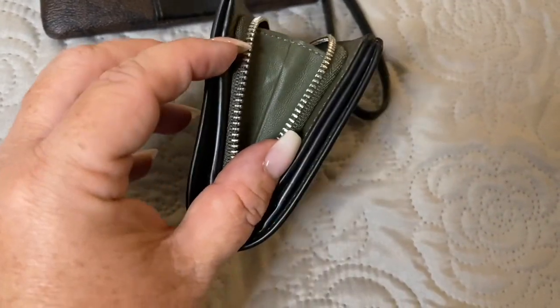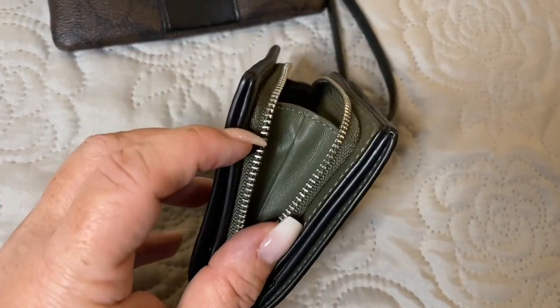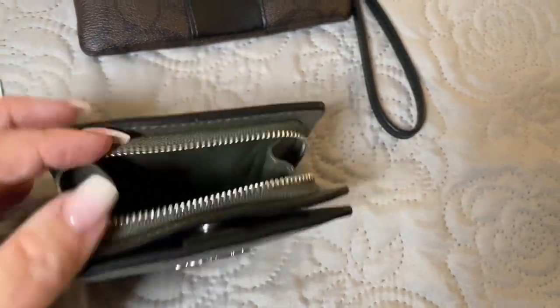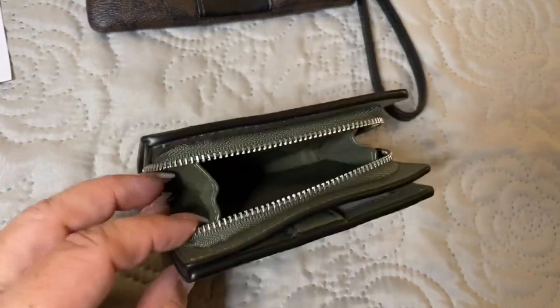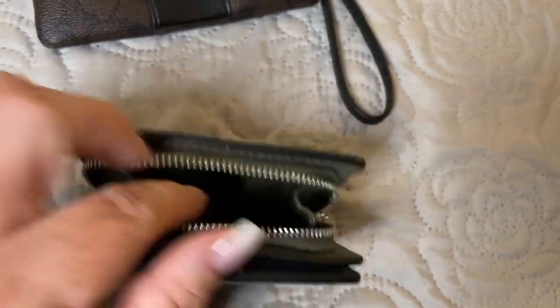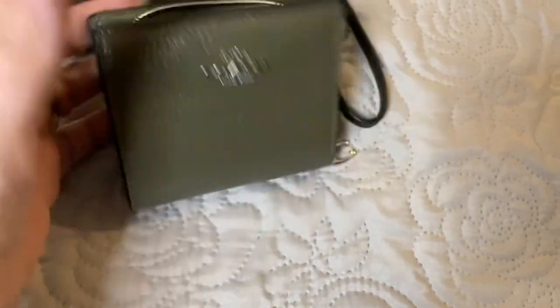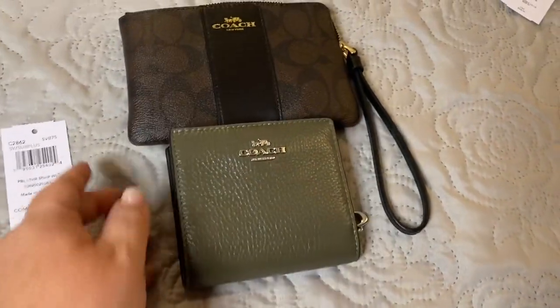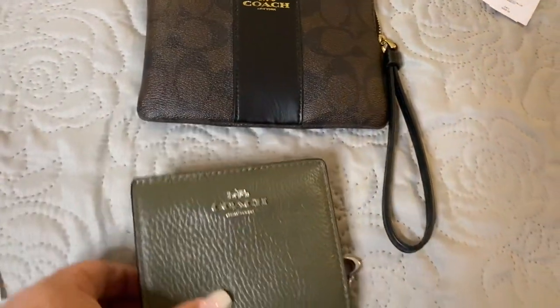It does have a pocket on the side to prevent your change from falling out, which I like — it is sealed completely to the top versus halfway. So everything you put in here is going to stay in here. It's a good size wallet to have, especially if you have one of their smaller bags or one of the camera bags.